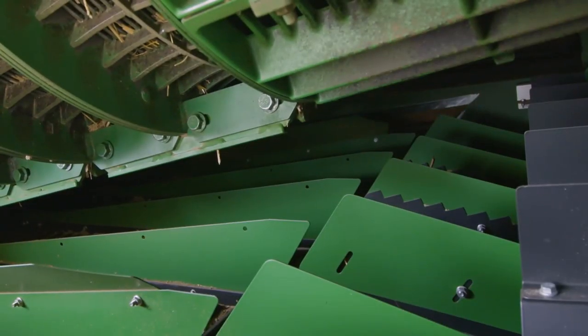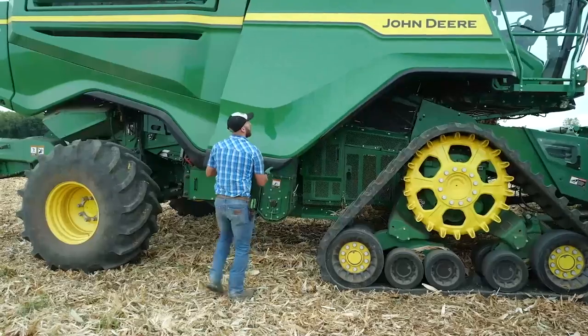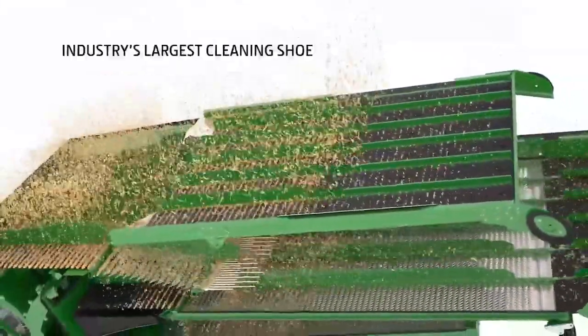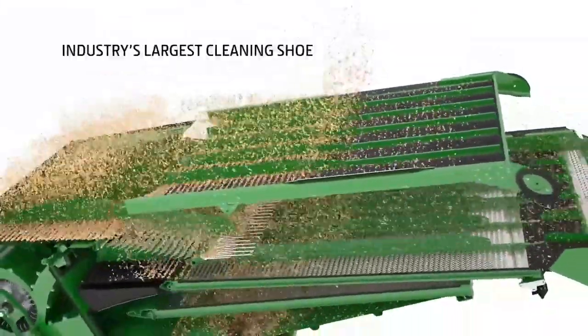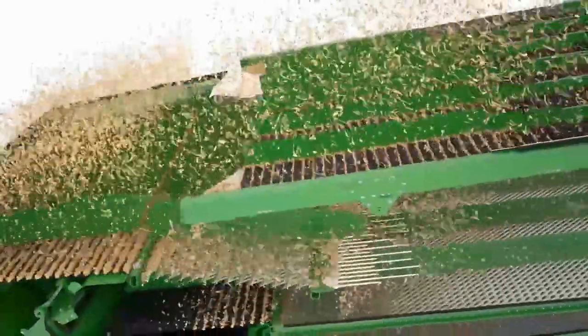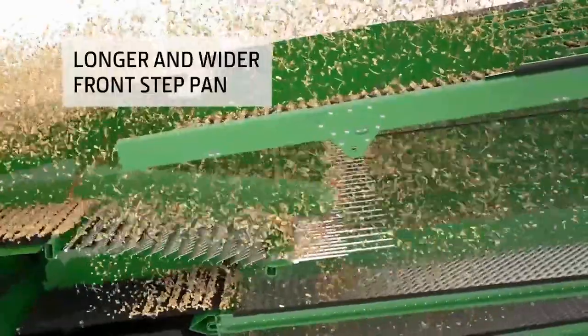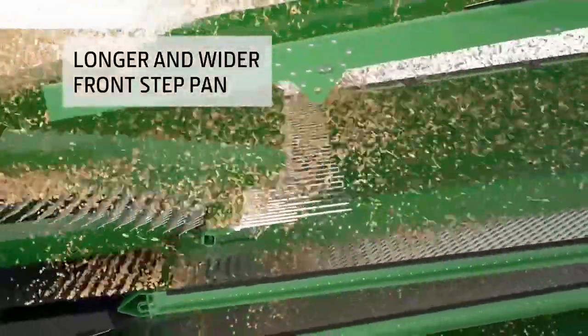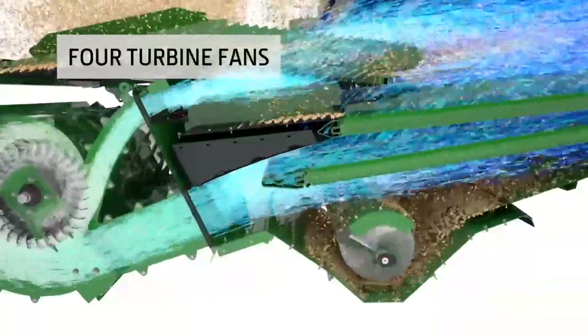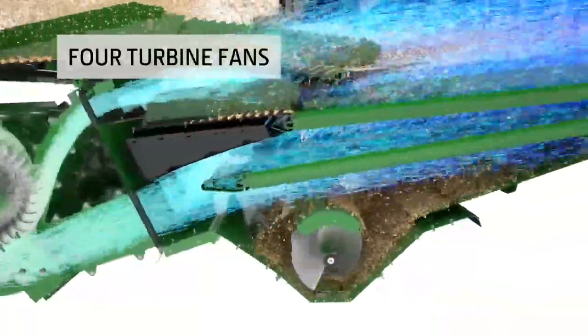The half-width concaves are lightweight, making them easy for one operator to change. To handle the crop flow from the Dual Separator, we designed the industry's largest cleaning chute with a remarkable 75 square feet of cleaning area. We also designed the shoe augers with a longer and wider front step pan to begin separation before the crop reaches the front chaffer. Four turbine fans increase airflow across the full width of the shoe, helping ensure cleaner grain pass after pass.